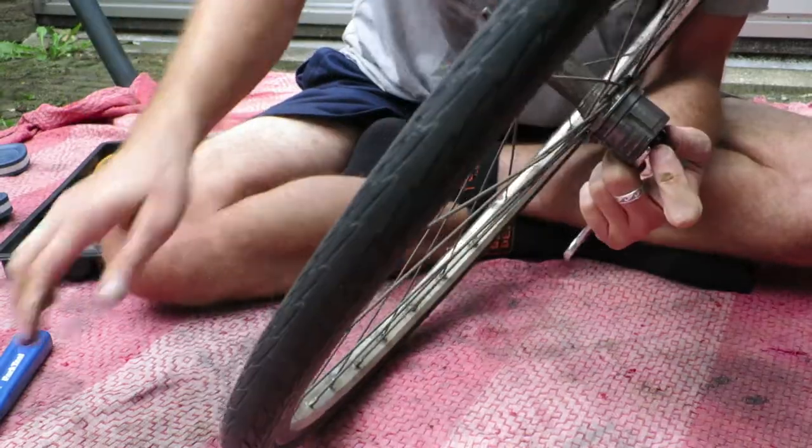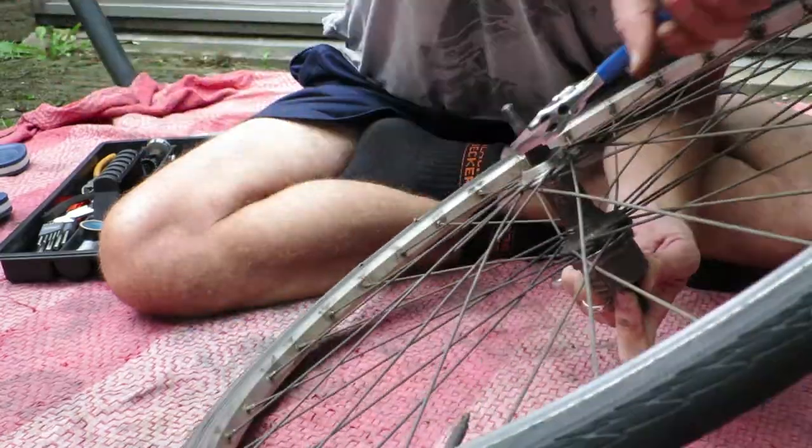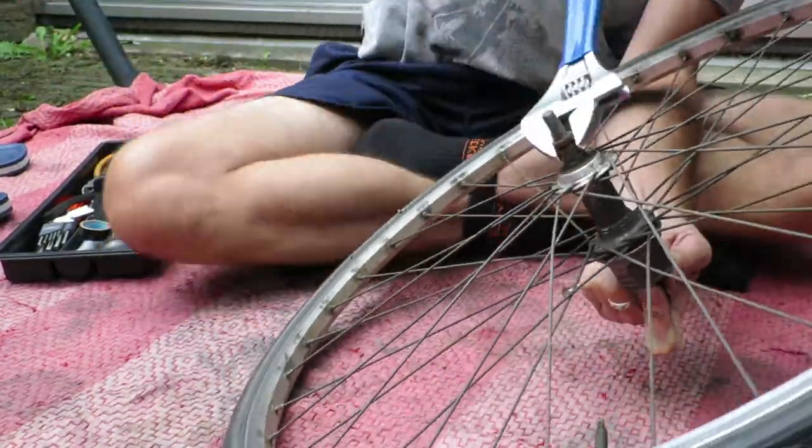Hi guys, my name is Johan from Restoration the Bike and in this video I'm going to show you how to repair your damaged cones, the part that keeps the ball bearing in place.